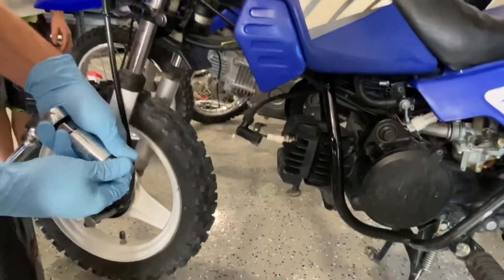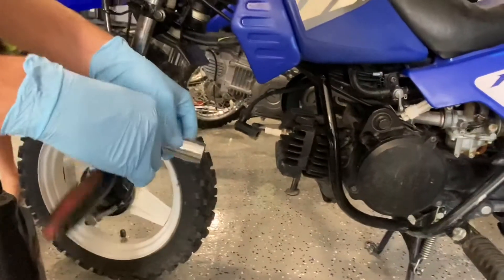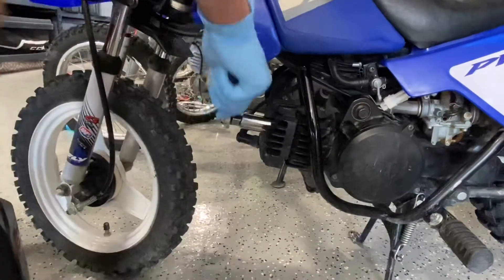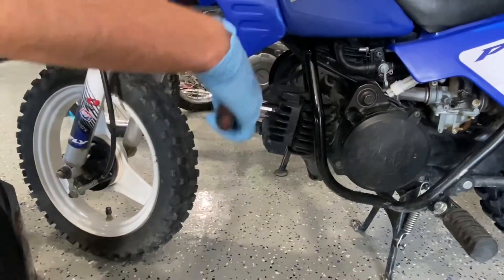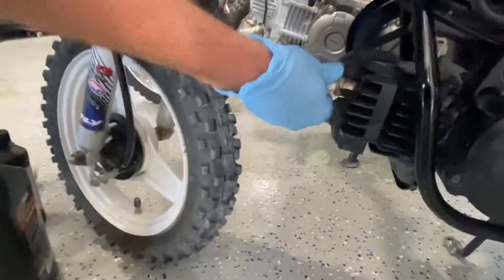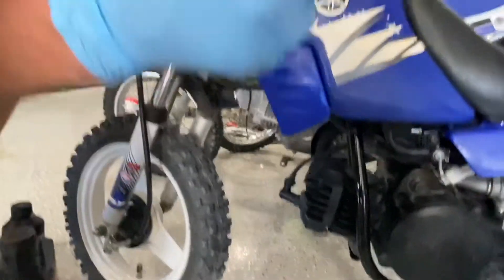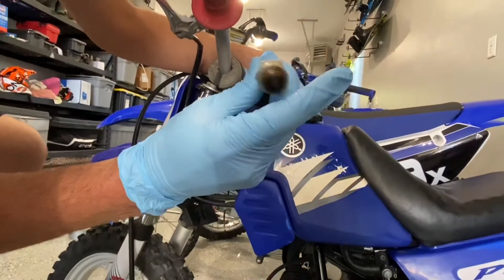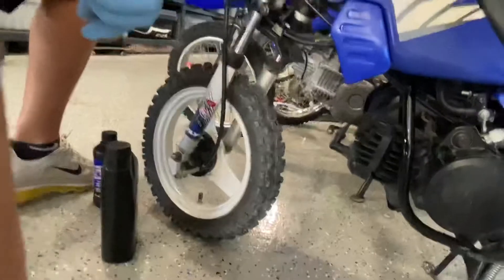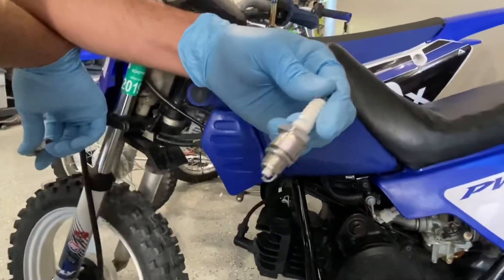We're taking the spark plug out here. The socket size you need is 13/16ths. The spark plug is super easy on this bike — it's really accessible. We want to see what condition it's in. We're going to replace it with an NGK — the Yamaha dealer recommended this one because it burns a little hotter.